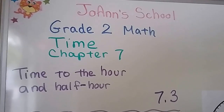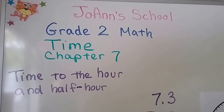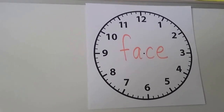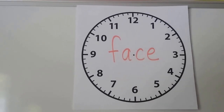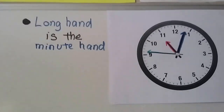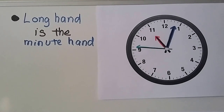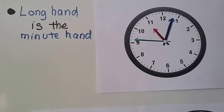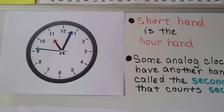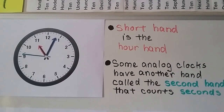We're learning how to tell time in this chapter — telling time to the hour and half hour. We're at lesson 7.3, so let's do a quick review. This is the face of an analog clock. The numbers and the little lines make the face. The long hand is the minute hand — that's the thick blue one. The short red hand is the hour hand.